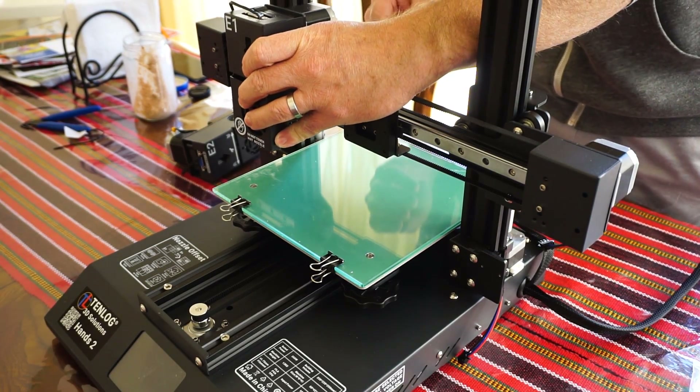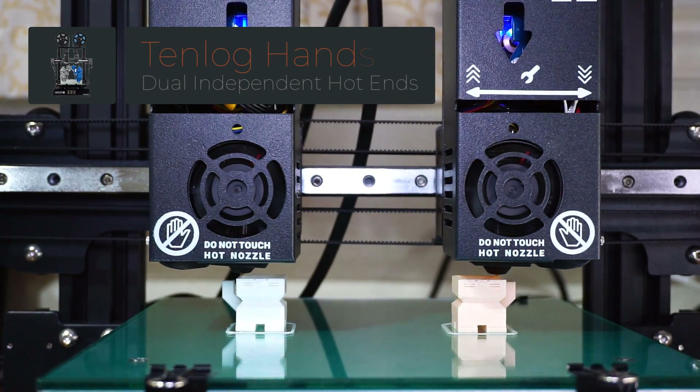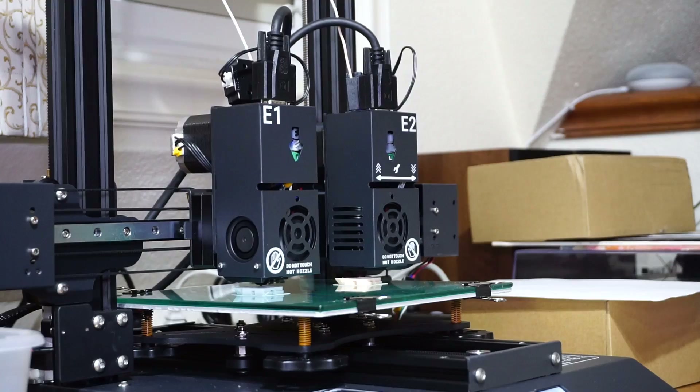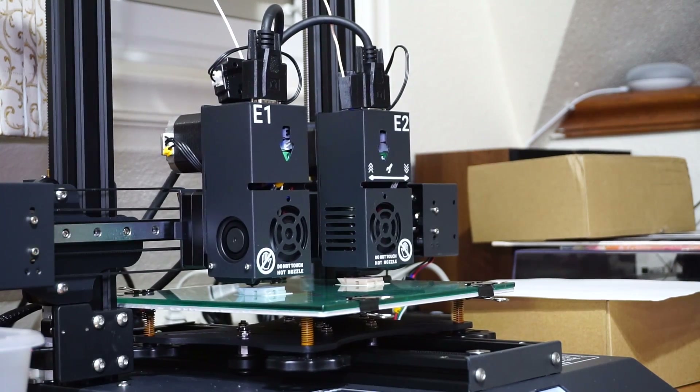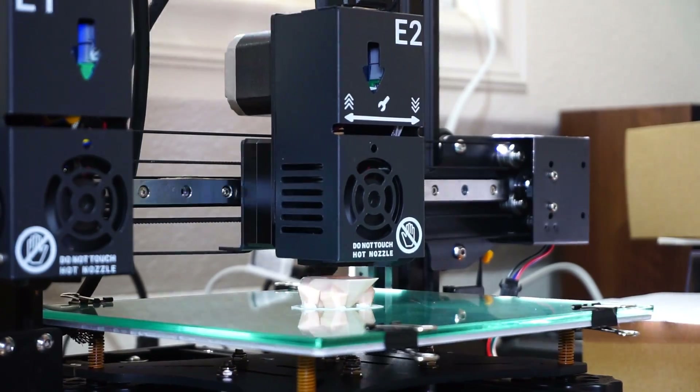In this video we're going to be looking at the Tenlog 3D printer — it has dual independent hot ends. I have four other printers besides this one, and I specifically want to talk about the independent dual hot end, why I think it's so cool, and whether it's worth the extra money. Tenlog sent this to me for free to do this review; they didn't tell me what to say.